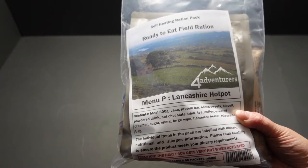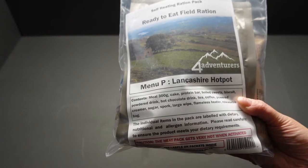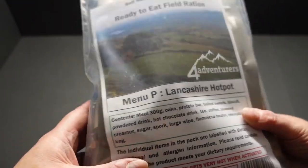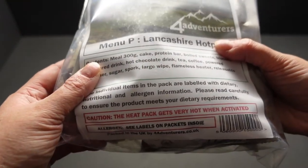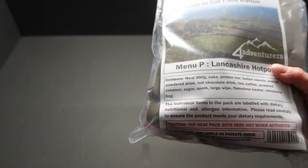This meal contains a few items and everything is labeled with dietary, nutritional, and allergen information. There's a little warning down here that the heat pack gets very hot when activated — it could be useful if you've got hypothermia. So let's see what we've got.